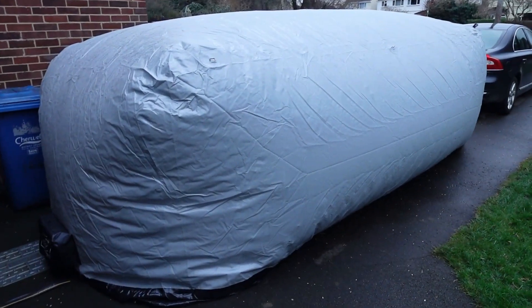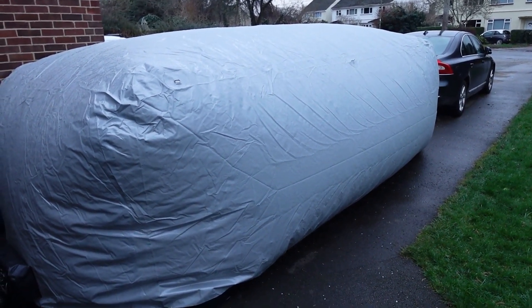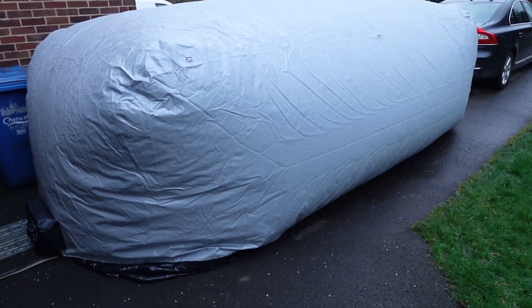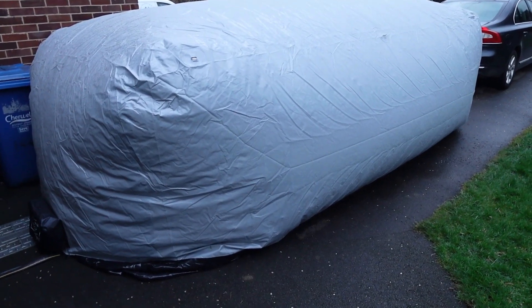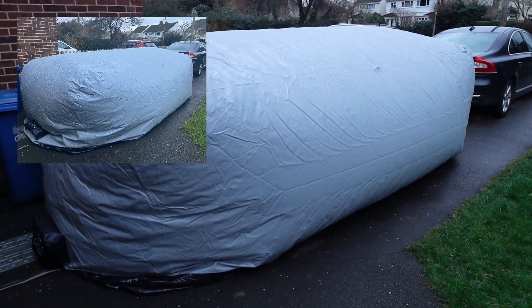I've just unplugged the fans, it's starting to go down very slowly — you can just about make out the movement of it going down. Obviously I could undo the zips along the side, that would make it deflate a lot quicker. But what I'd quite like is for it to deflate nice and square across the car, because it's still very wet on the outside and I don't want to get too much of that onto the car.